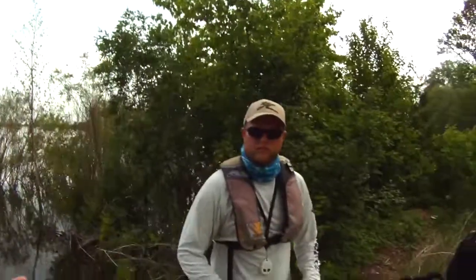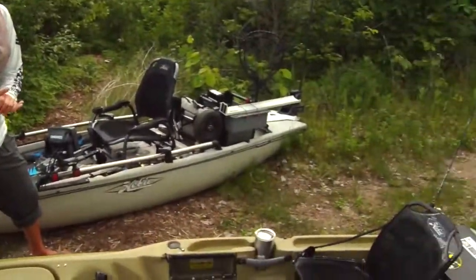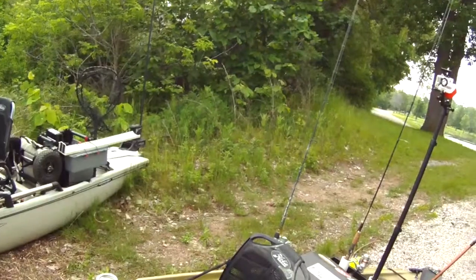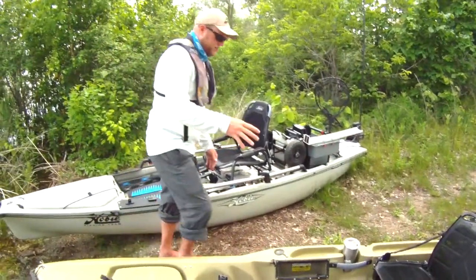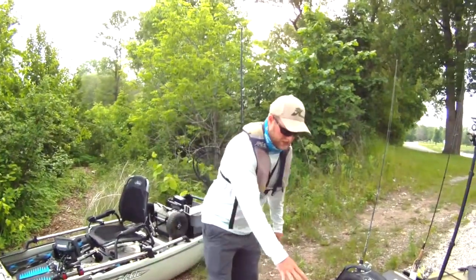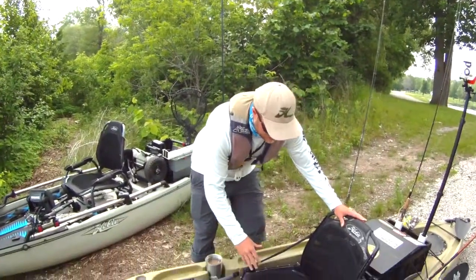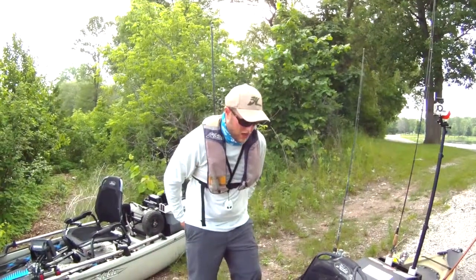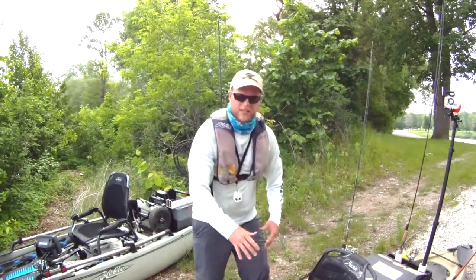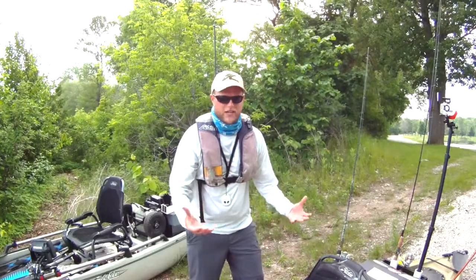So AJ, a couple quick questions for you. We're looking at the 2015 Hobie Outback right now. What can you tell me about the kayak? How is it different than the other years? Well, the first thing about this boat is we've got a new seat. It's a framed high back seat. It lifts you off the bottom of the boat, keeps your butt dry, but you've got a lot of different settings so you can stay comfortable all day on the water.